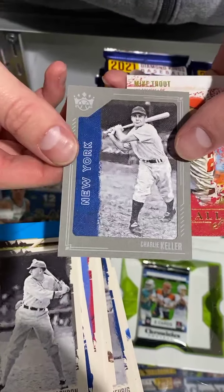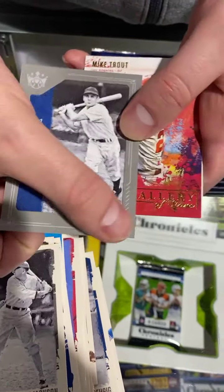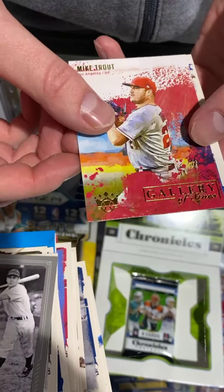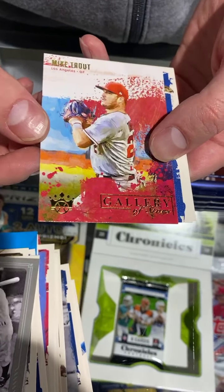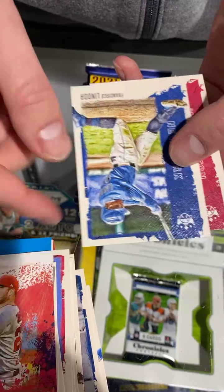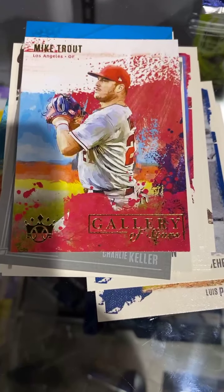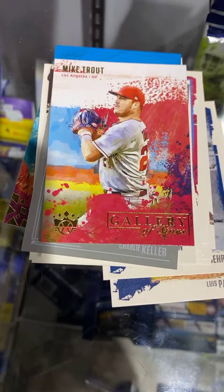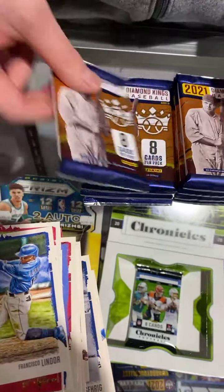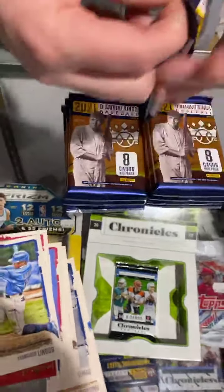Charlie Keller — there's your gray frame. Mike Trout — that's a good one. The Natural.